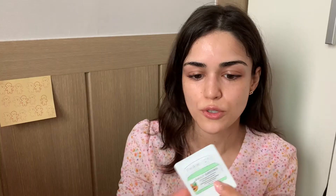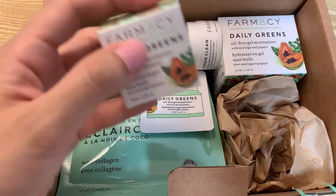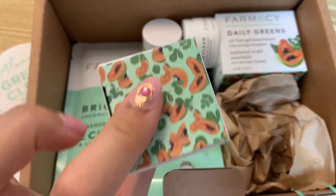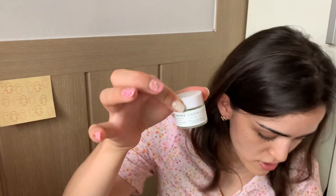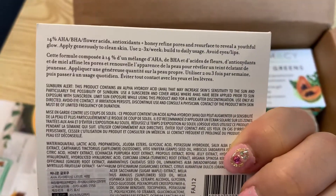Among the samples I got is also a cute travel-size Daily Greens moisturizer. Worth mentioning: it's very lightweight, hydrating, silicone-free, and paraben-free. I also got a mini Melt Away makeup remover. I love that they have simple, eco-friendly glass packaging — good for the environment and reducing plastic. I also got the Honeymoon Glow, which is such a cute name — it's a resurfacing night serum that I'm going to try before bed.